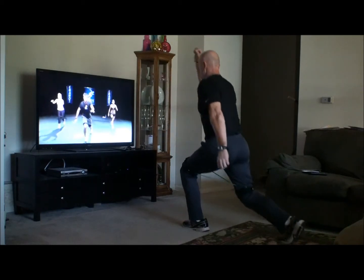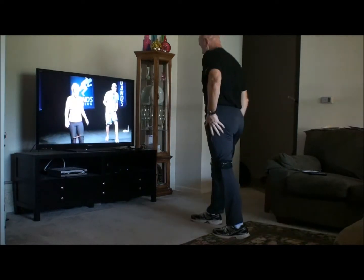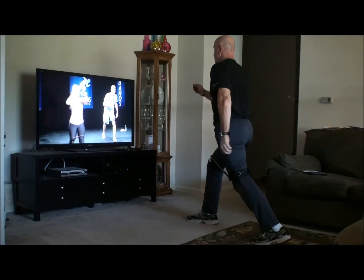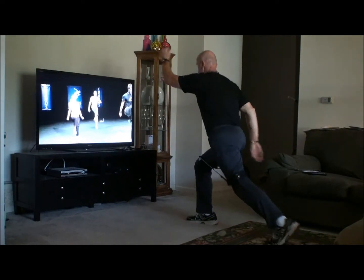Take that little bit of a baby squat. Drive the knee up. Squeeze your abs. Drive the knee up. Drive the knee up.